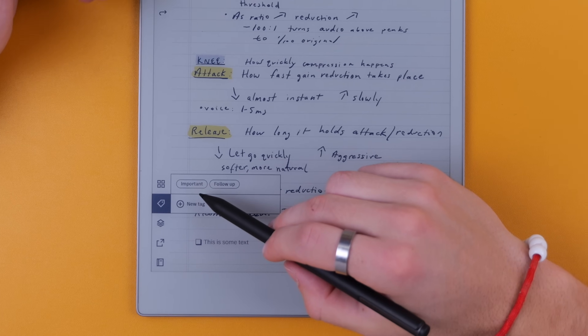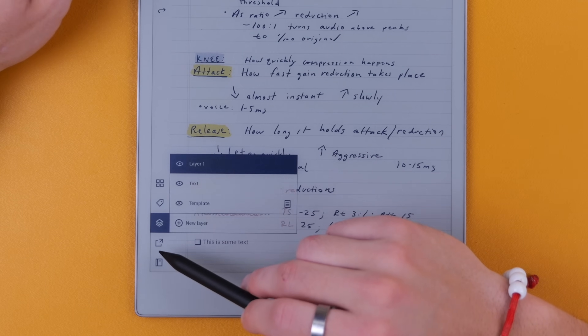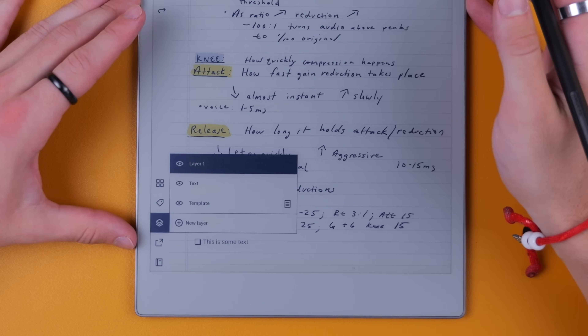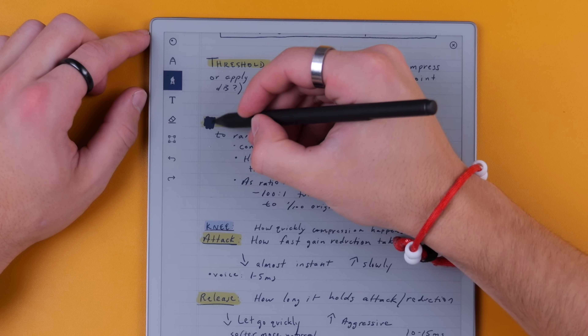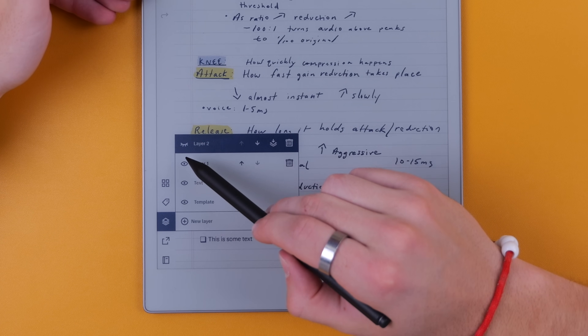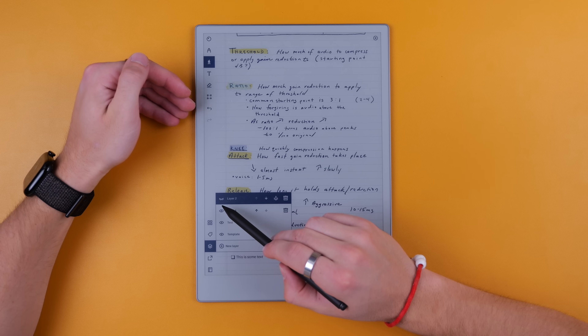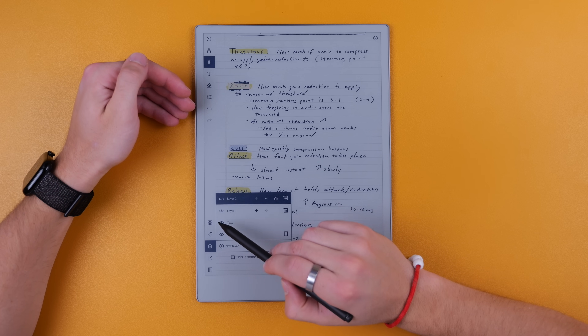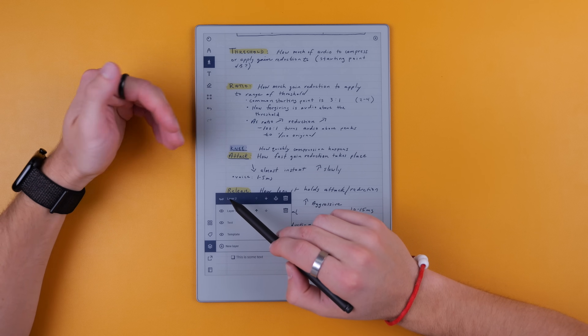Layers is a really cool feature that I wasn't even expecting. The most prominent use case: if you're studying, you can scribble over a keyword and then hide or show a layer to quiz yourself. There are tons of other uses — if you want an edited and non-edited version of a document available, just hide your edits on a new layer. Or if you're drawing, there are just tons of use cases. It's a pretty nifty feature.